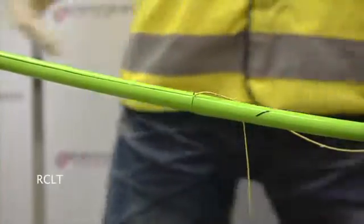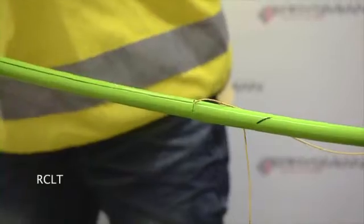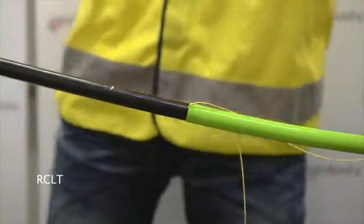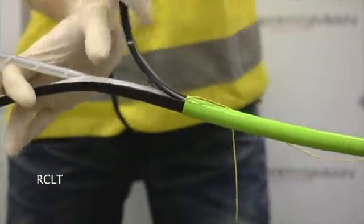Repeat this process with the second ripcord. Once again separate and remove the nylon if it is not bonded to the polyethylene sheath. The two halves of the sheath can now be removed.